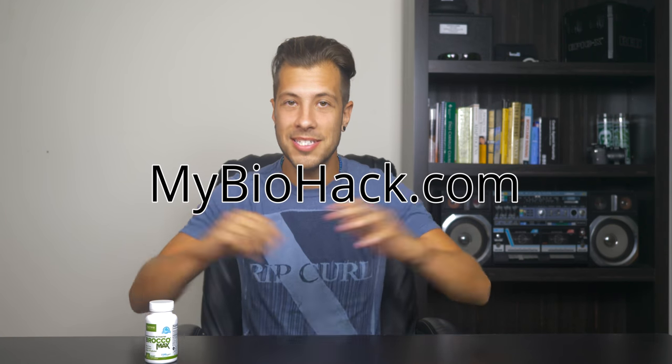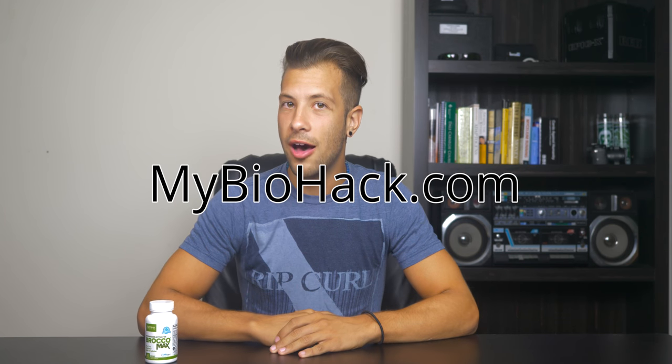Hey guys, it's Jacob from MyBioHack.com and today I want to give my quick review on BroccoMax or sulforaphane.